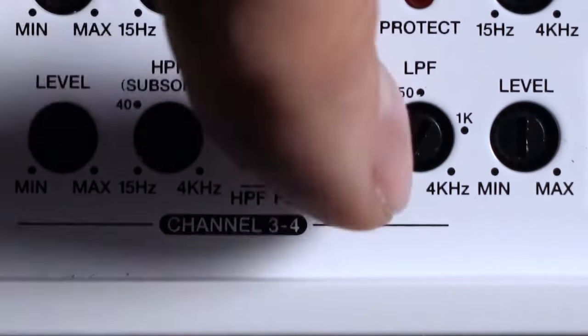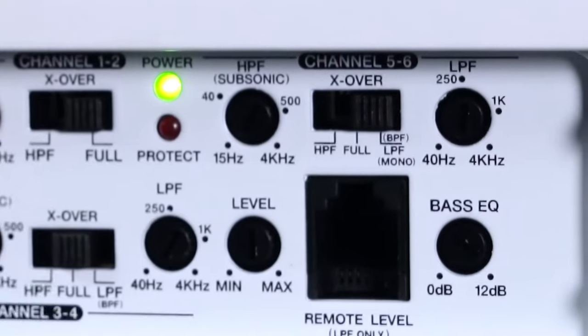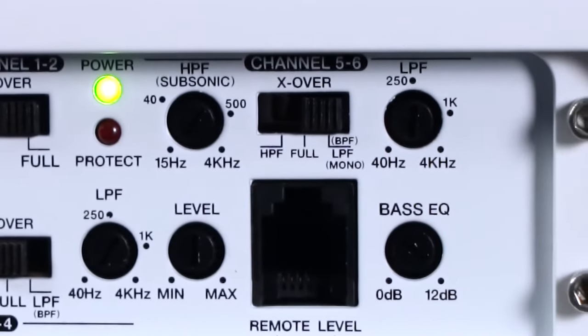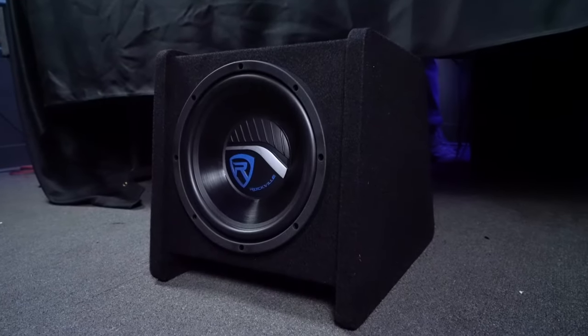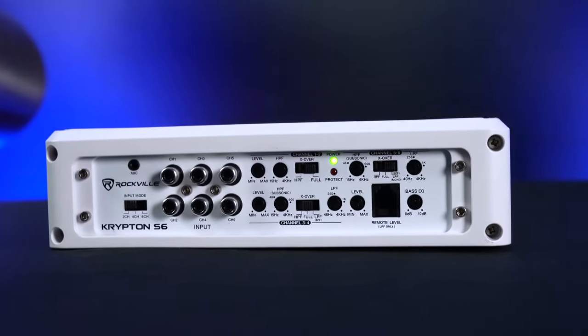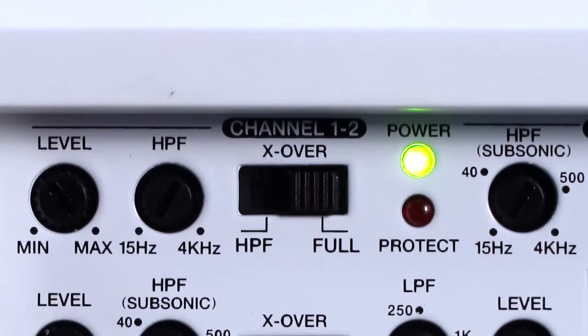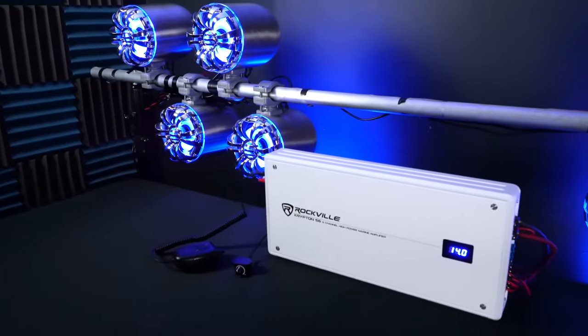The crossover switch for channels three and four can be set to high pass filter mode, full range mode, or low pass filter. The controls for channels five and six are identical to channels three and four but also have an additional bass EQ if you're using it for a subwoofer. All channels can do full range mode where no frequencies will be filtered out, or you can set it to high pass filter mode where the amp will filter out lower frequencies for those channels.